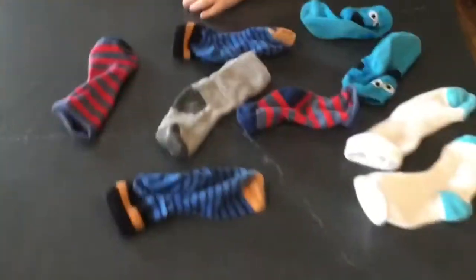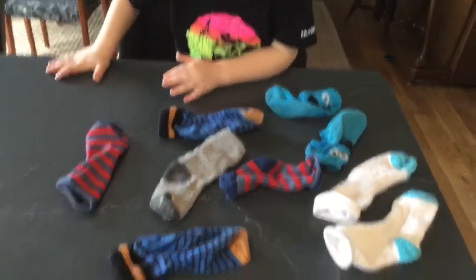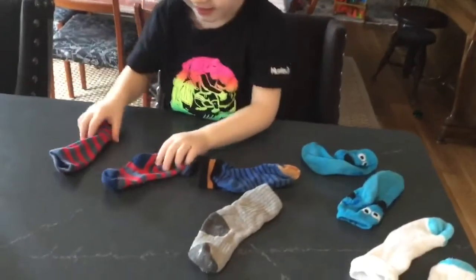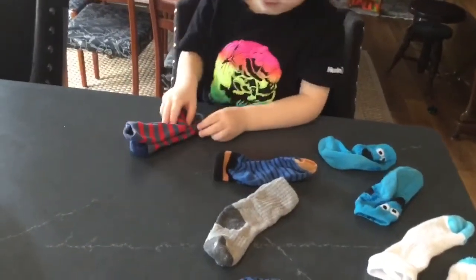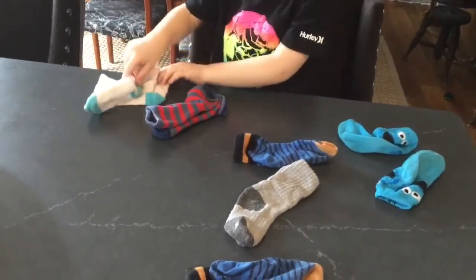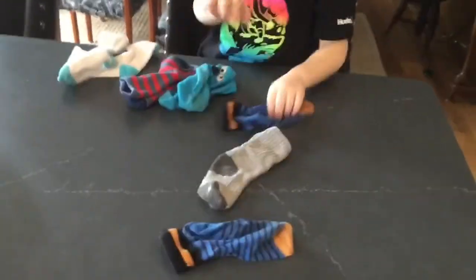All right. So we have all of the socks scattered about. Grant, can you help find the matches? Put them in a pile, put them one on top of the other. There you go. Can you find any more? Oh, that one. It's pretty easy, right? Good. Nice job.